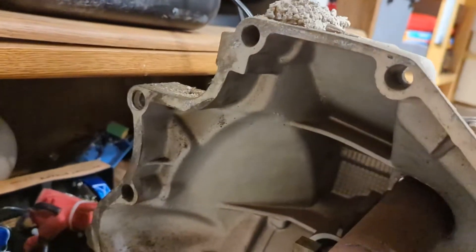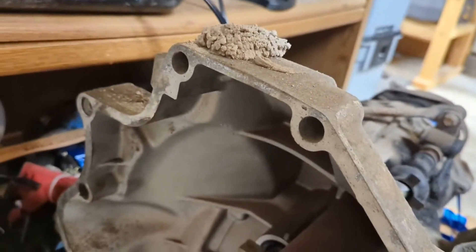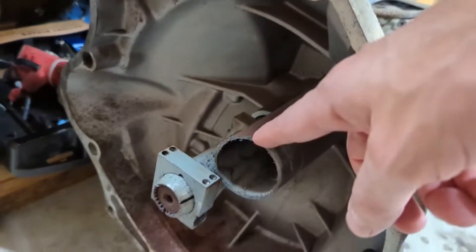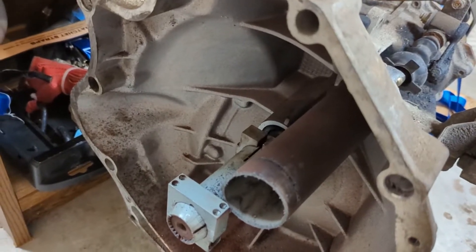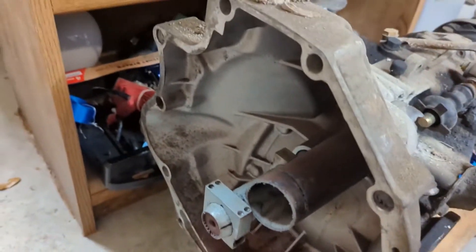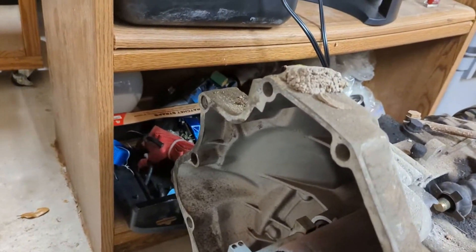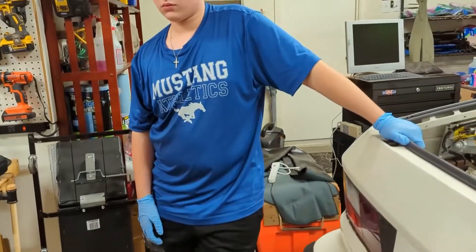We got everything disconnected, and we did have to cut this plastic pipe — the annoying pipe that everyone talks about. It's such a pain, so we just got a hacksaw in there and cut it out because it's really difficult to remove otherwise. Got that out, and the next step is the gas tank.